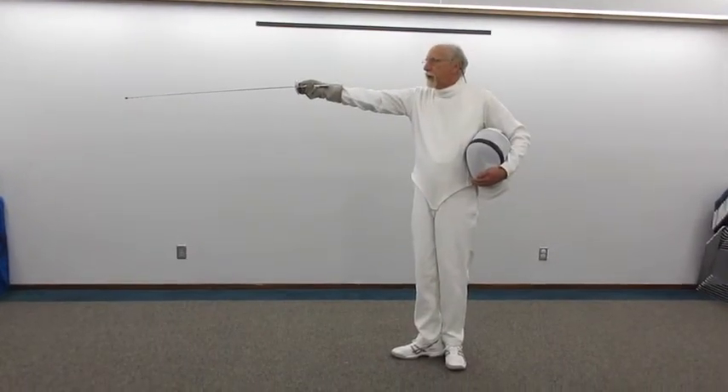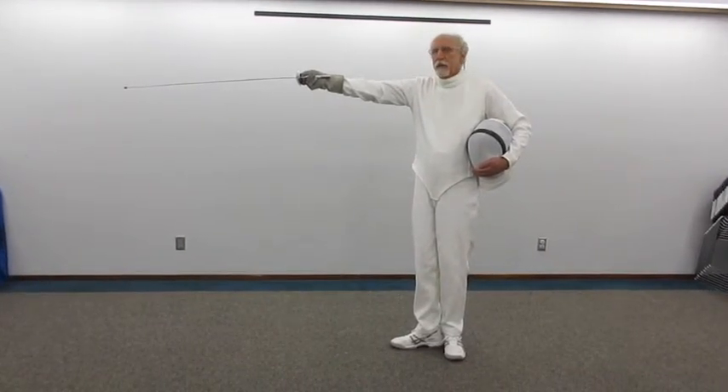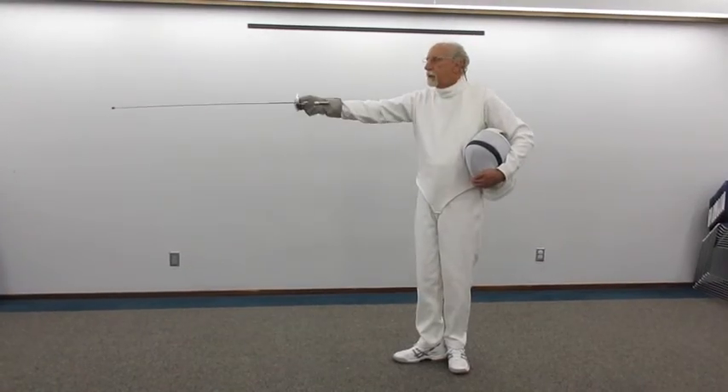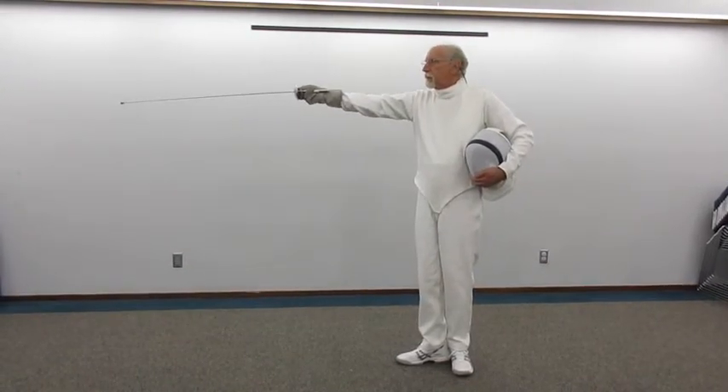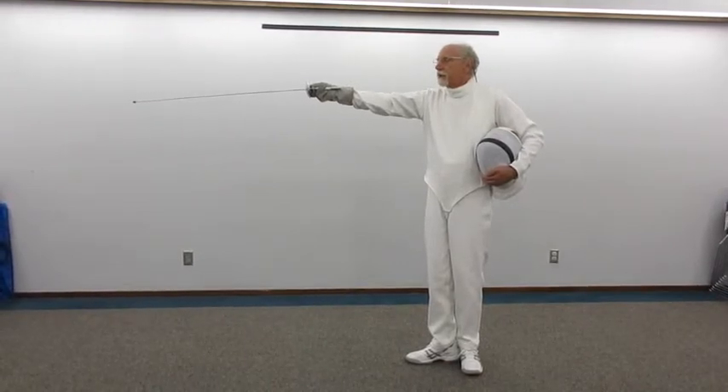The blade in line is the first count of an eight-count formal salute. With the blade in line, the hand is in fourth position.